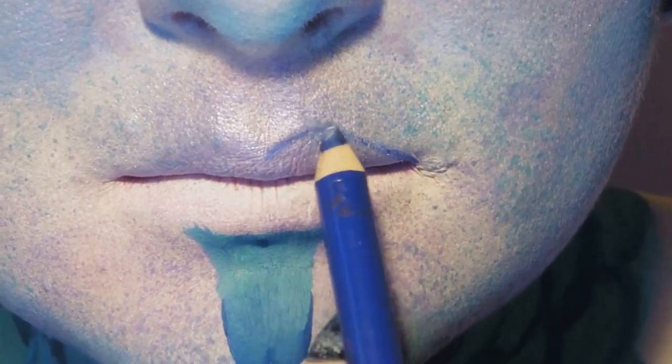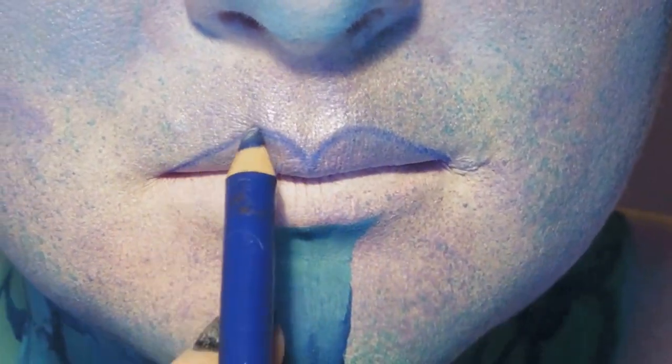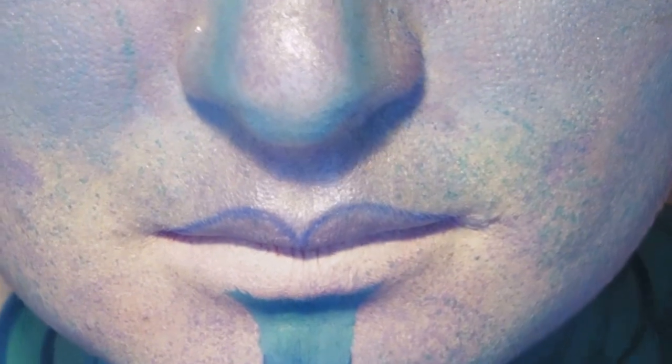Now we're going to line the lips with a blue liner pencil. This one's actually an eyeliner, but hey, a liner pencil's a liner pencil in the pumpkin patch.